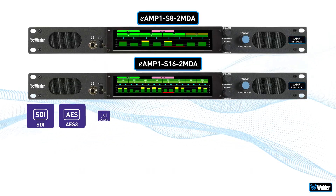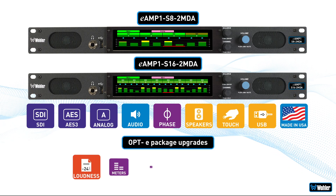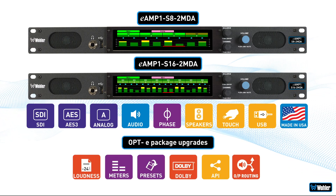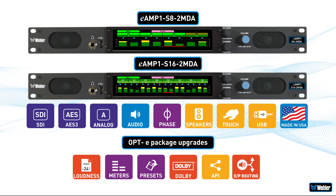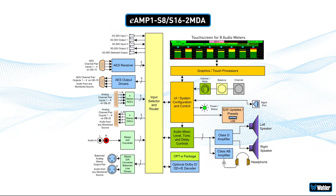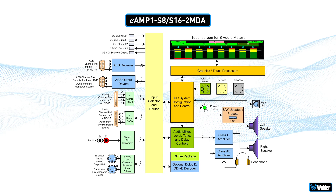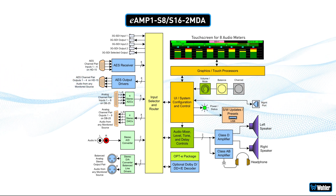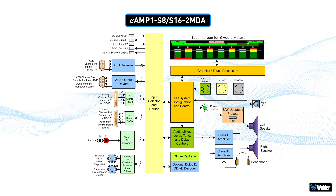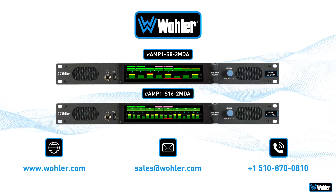All in all, the eAmp S8 and S16 2MDAs are a great choice for users who want a high-quality Wohler product but need baseband-only solutions. Specified by leading broadcasters across the globe, Wohler's innovative solutions deliver the highest quality with exceptional value for money. Ask about our e-series products today.